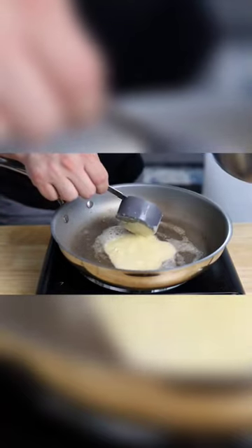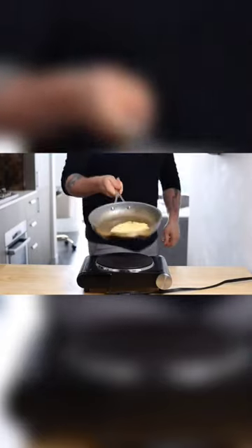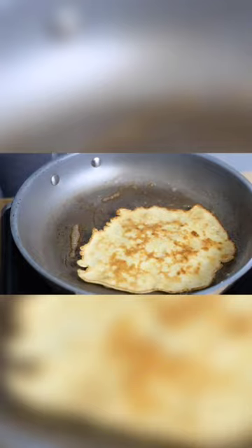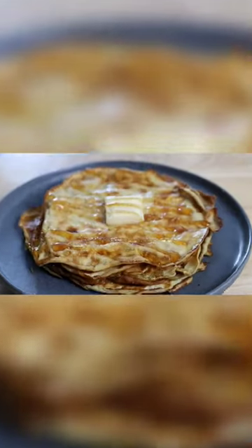Go ahead and pour in the batter and cook on each side for about a minute. Flip — by the way, in a nonstick pan these roll around and flip actually very easily. Cook that on the other side for another minute, and repeat with the rest. Stack them up, drizzle on some syrup, and dive in.